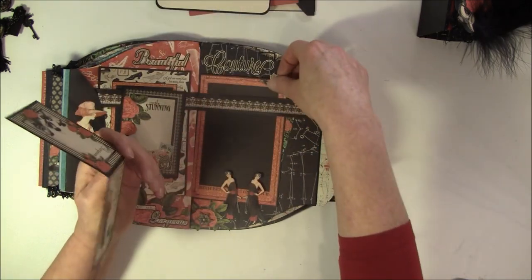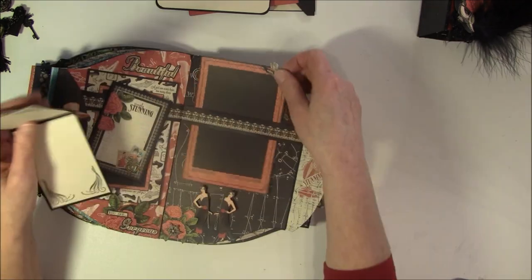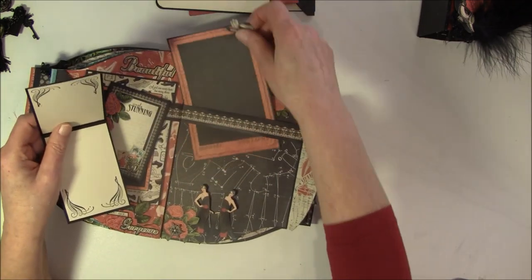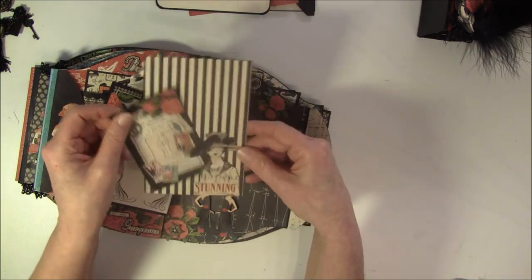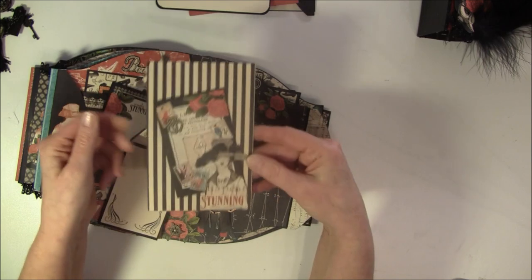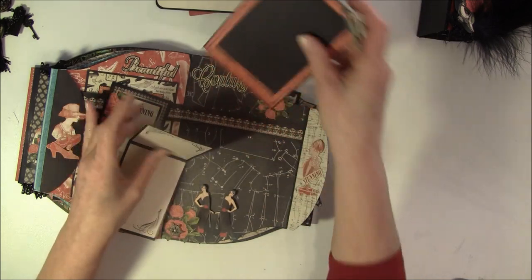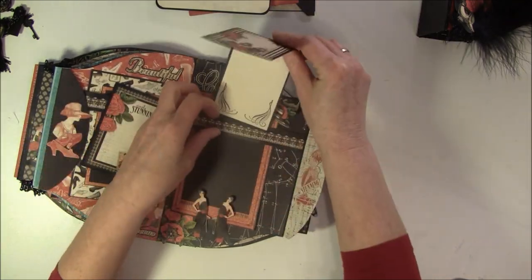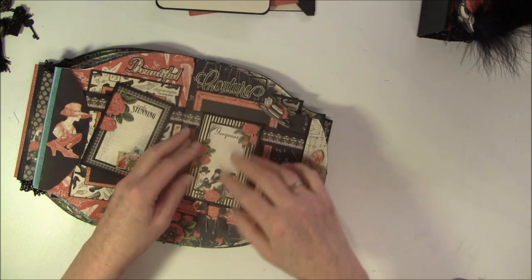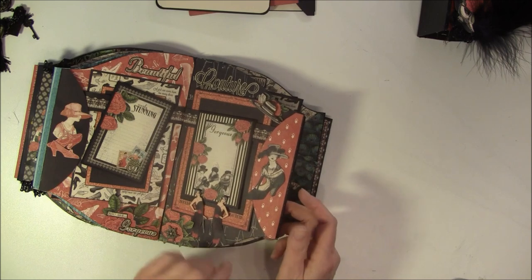I also have an image on the back and this can be taken out. Another tag behind here, and this can also be used as a photo mat. So this goes inside here, and this over with a magnet closure. So that was that page.